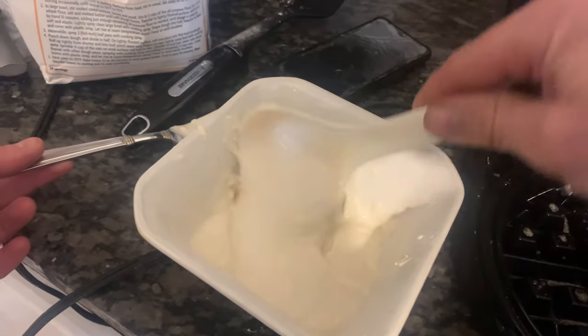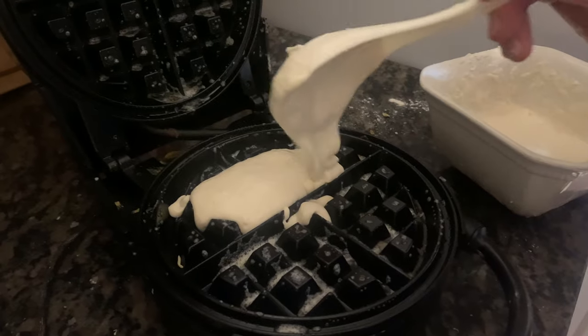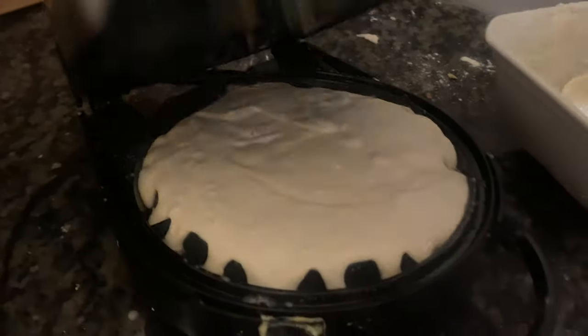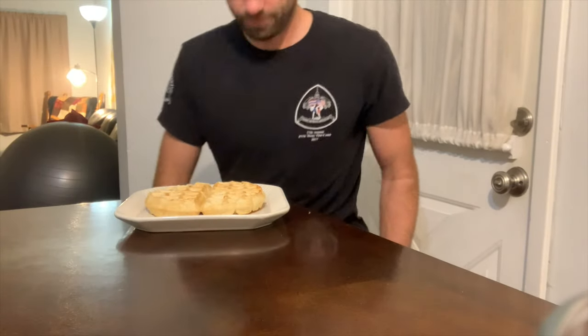People love waffles. The internet is full of all kinds of different waffle recipes, and whole restaurant chains are devoted to the waffle. Whether it's chicken and waffles, Waffle House, or Nordic waffles, people really do love waffles.